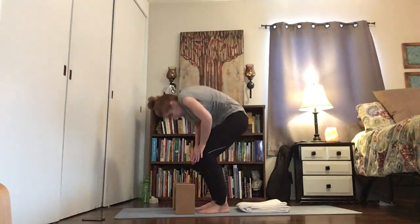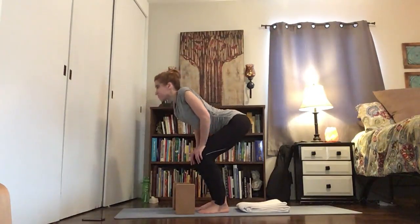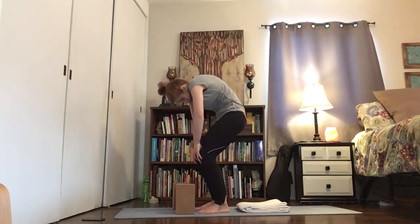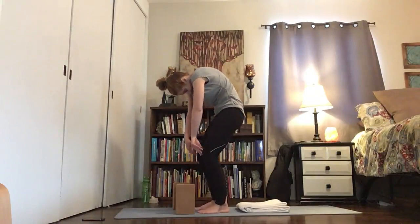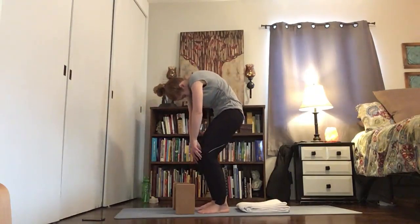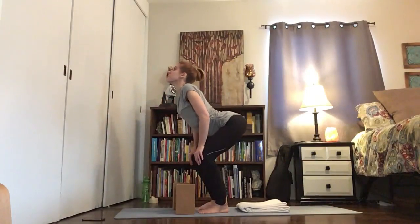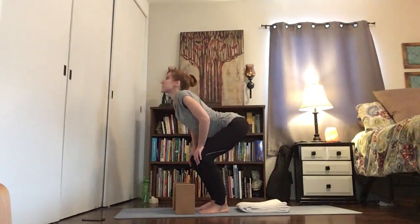Exhale: tuck the pelvis, draw the belly into the spine, round the back, and lighten the load on the knees. Inhale, exhale — in through the nose, shoulders back, empty it out. Round the back, inhale, exhale — full breath in, empty it all out. Stay present with that breath. Four more, exhale. Three, empty. Two — full breath, empty it all out, every last drop. Fill up, last one: exhale, inhale.